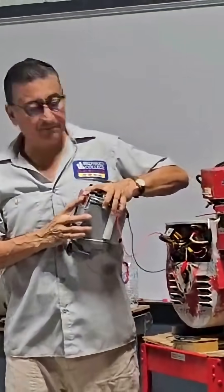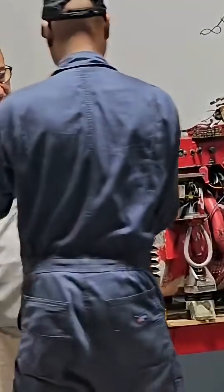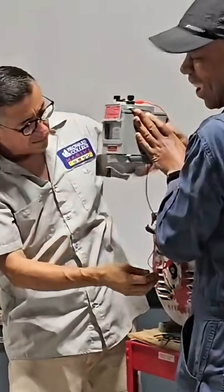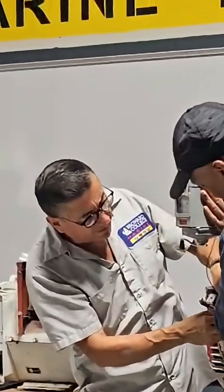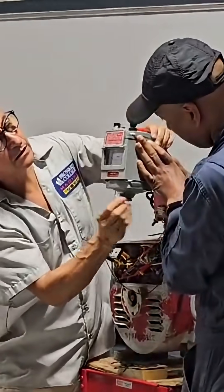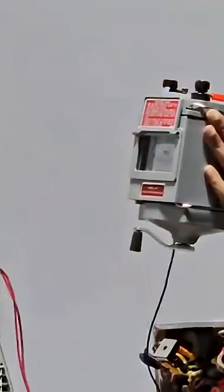I have two windings. Somebody help me, somebody holding it up. Take it. It's in short. He needs gloves. One face is not good, and the other face — also in short. Both faces out.